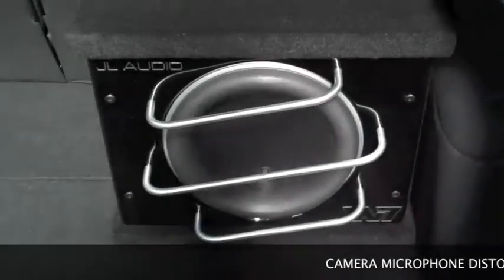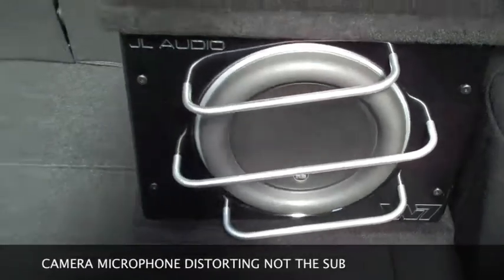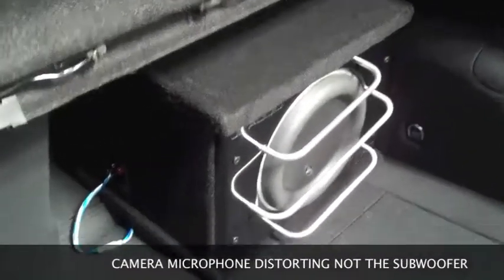The 10W7 is in the back. Moving the sub out of the way, you can see the sneaky little channel amp under there — it's a 900/5, so it's a 5-channel amp. We've made a little board to hold it all in. That is such an awesome setup.